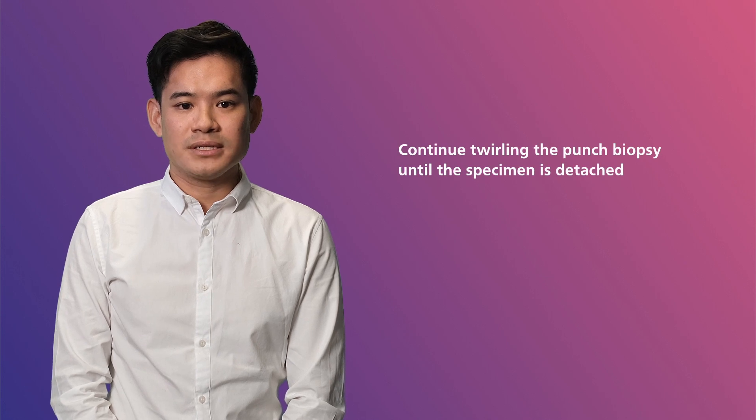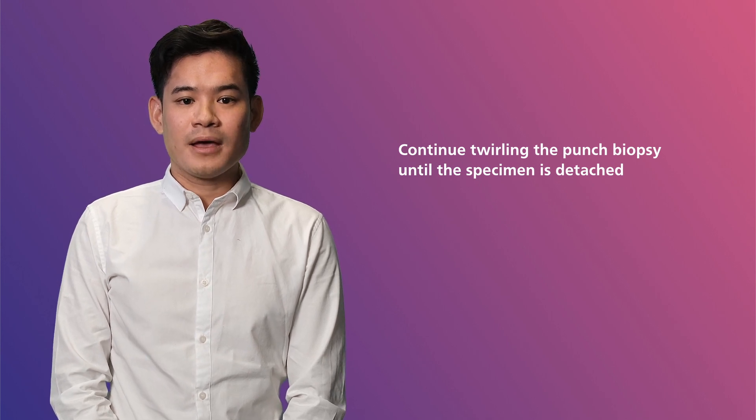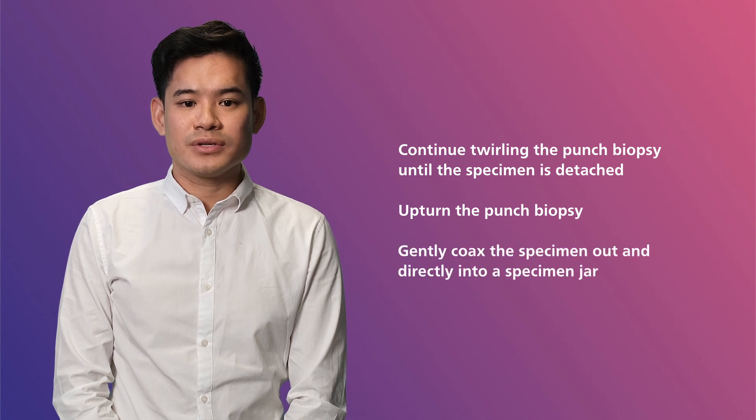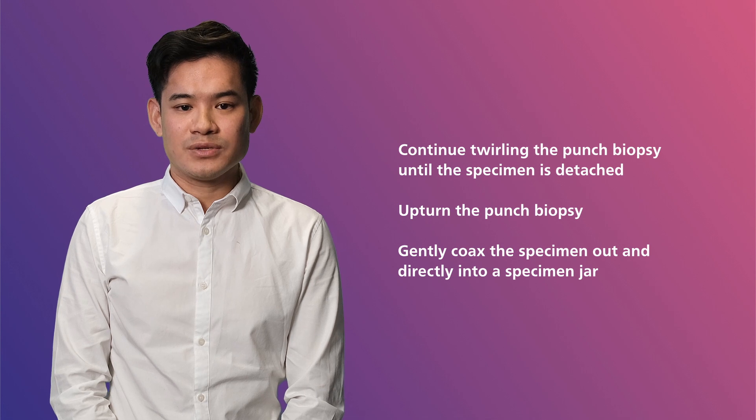Another technique you can use to safely deliver the specimen is to continue twirling the punch biopsy until the specimen is detached from the underlying tissue but still housed in the punch biopsy. Upturn the punch biopsy, then using a sterile needle, gently coax the specimen out of the punch biopsy cylinder and directly into a specimen jar.